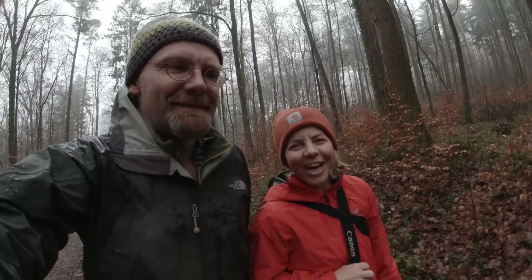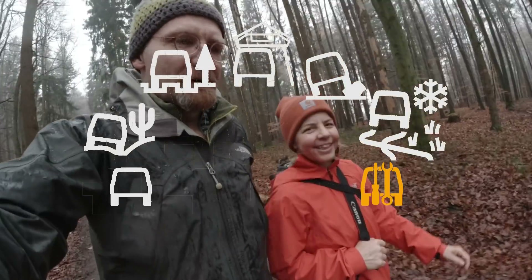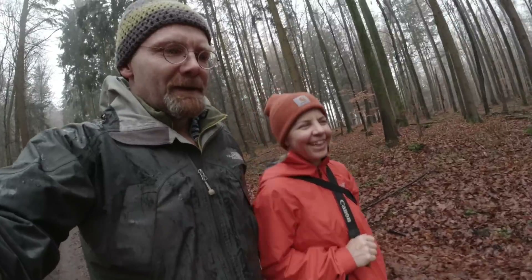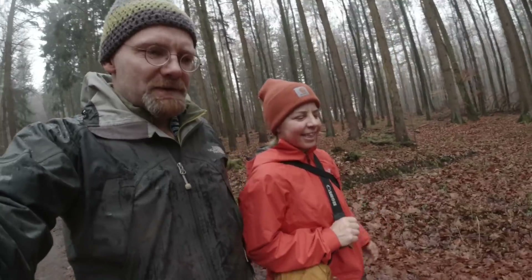Hi, this is Christian and I'm Vera, and it's almost Land Rover time. We gotta go on a walk today because our Discovery 3 is in our garage, taken apart and not ready to drive. We gotta fix the brake lines and do some corrosion protection.